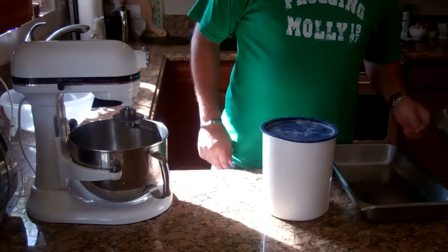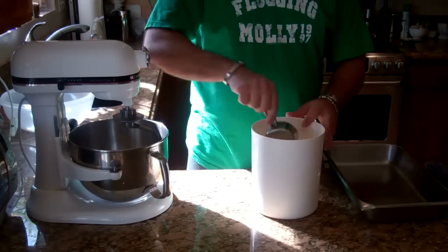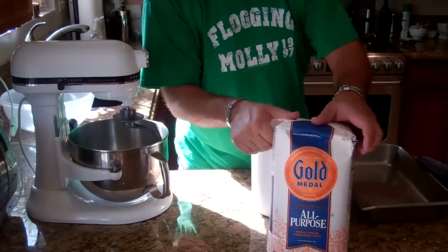Welcome back to the kitchen. Today I'm making some bread. I'm just going to go through my ingredients here. For flour, I'm just using AP — all purpose Gold Medal flour.